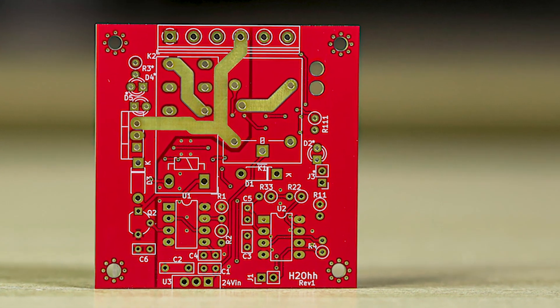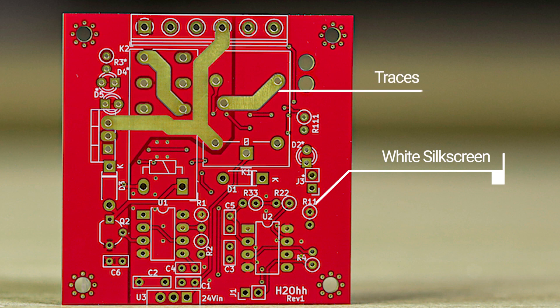To review the board quality, check if the white silk screen is crisp and the traces are correct. Now that the board quality has been inspected, it's ready to be tested.